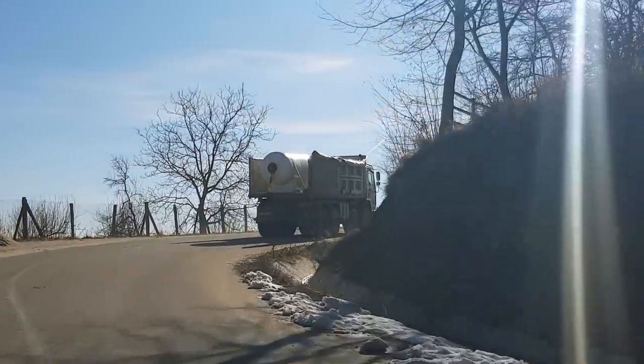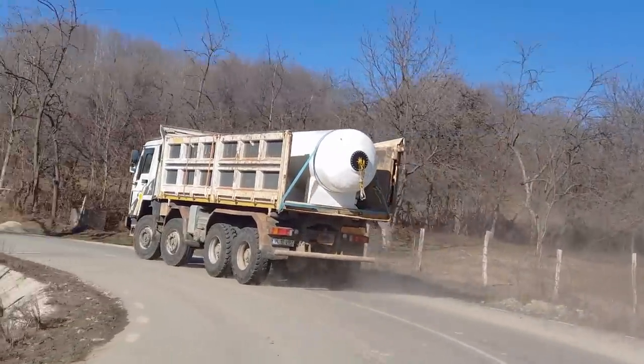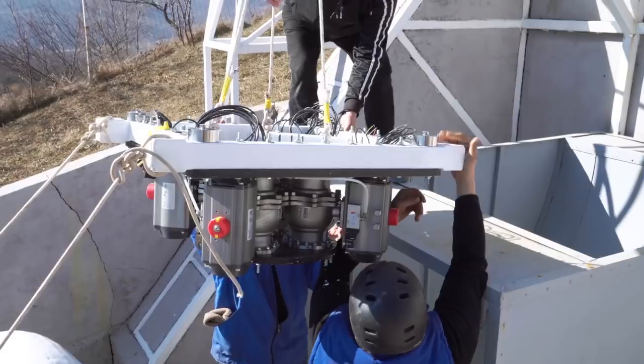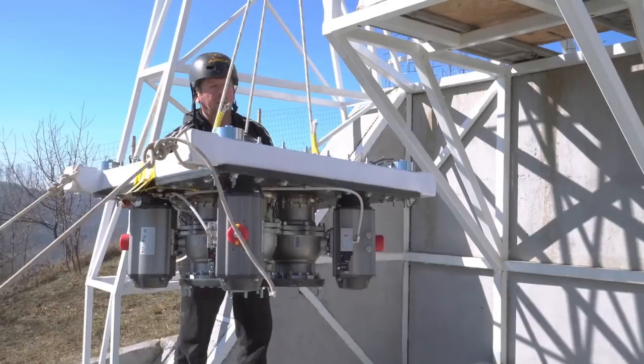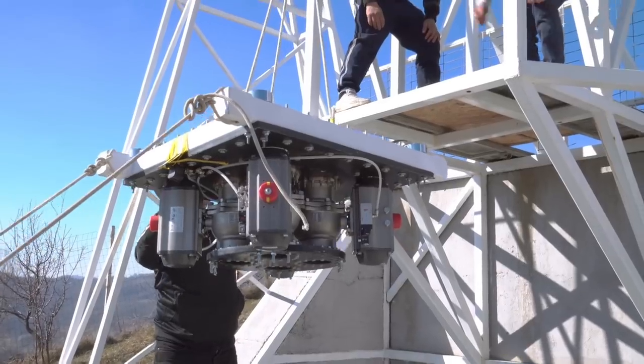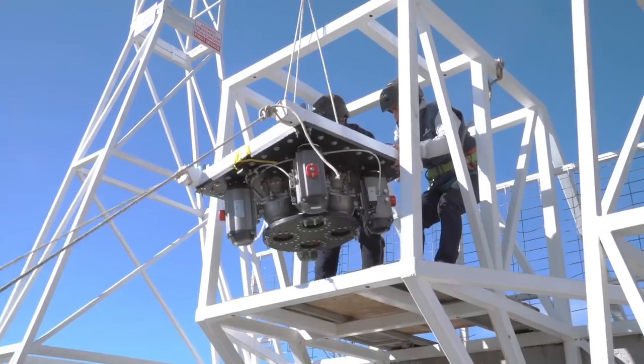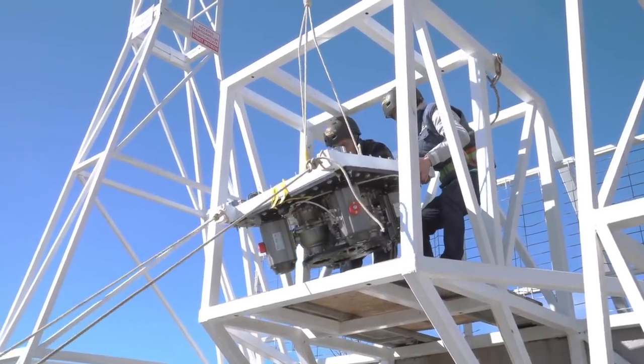We transported the tank to the test stand, but before lifting it we mounted the fit system assembly to the stand together with the load cells that are measuring the engine's thrust. The fit system assembly is connected to the stand via only 4 bolts — in fact the whole complete test article is connected to the test stand via only those 4 bolts.